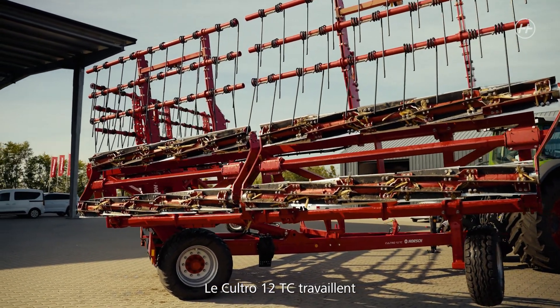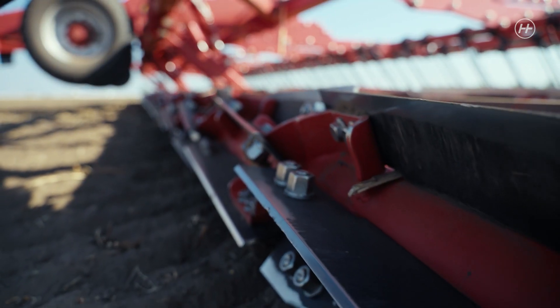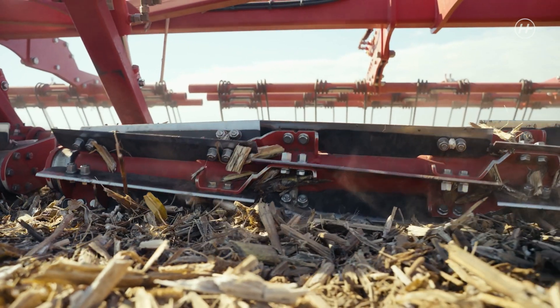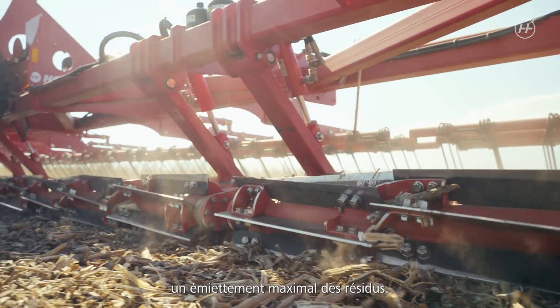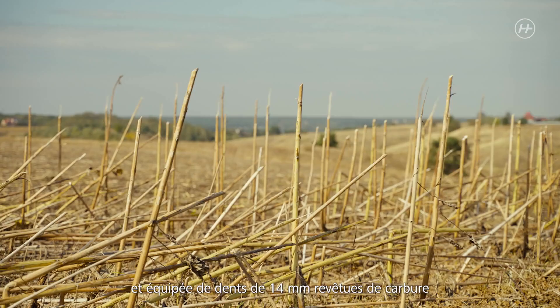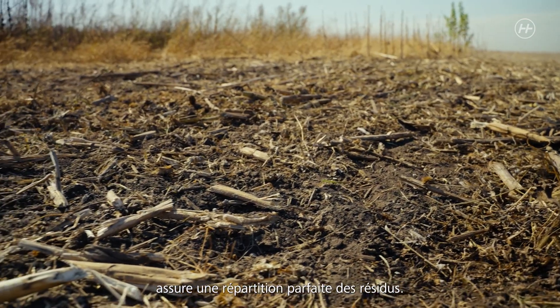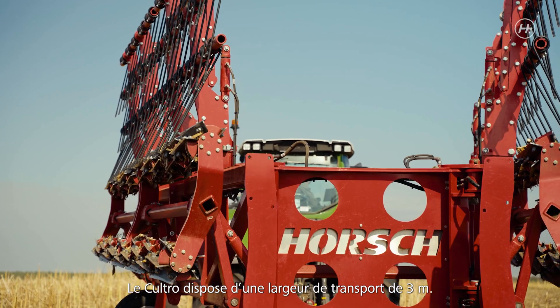The main tools of the Cultro 12 TC are the double knife rollers. Six 65 cm knives are mounted diagonally on a roller with a small diameter. The knives create a crosswise pattern, resulting in a maximum crushing effect. Behind the knife roller there is a three-row harrow with 14 mm spring tines with carbide coating that excellently redistributes the straw residues. The tines are adjusted hydraulically and with clips. The transport width of the Cultro is 3 meters, making it approved for road transport.